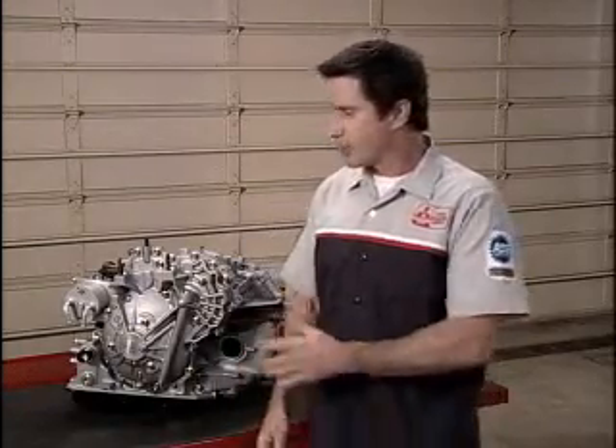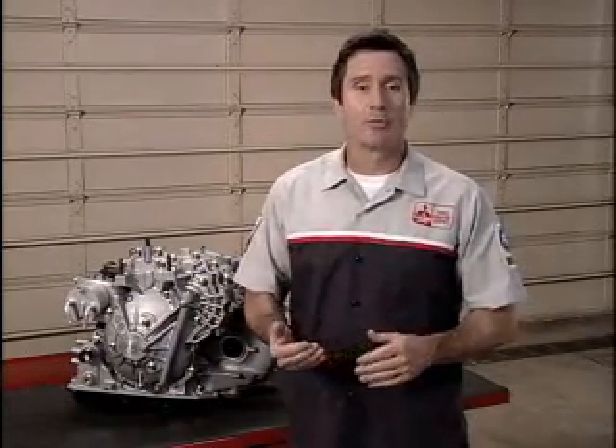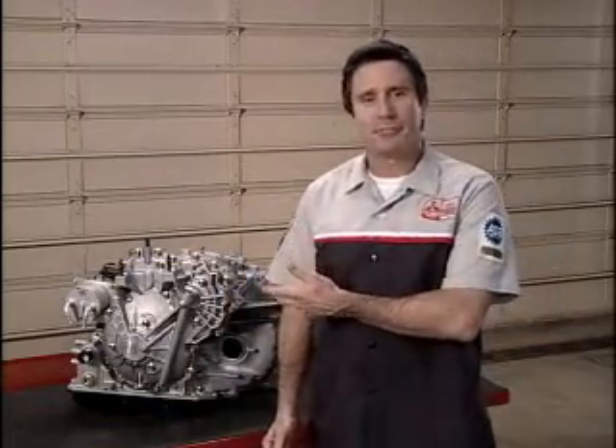For sportier performance, an optional driver-selected sport mode provides fixed gear ratios, and this provides a shift feel like a conventional automatic transaxle. The GTS models are equipped with paddle shift operation to further enhance the driving experience. To better understand the CVT, let me go over how this transmission operates.